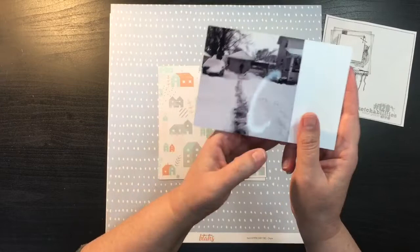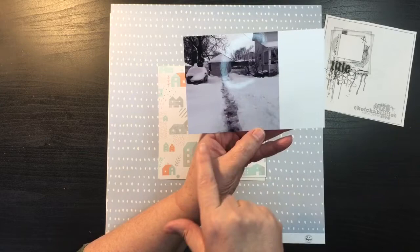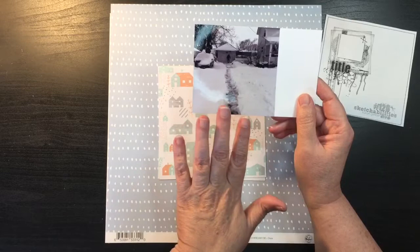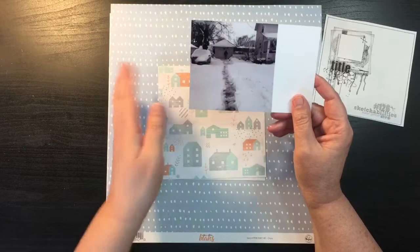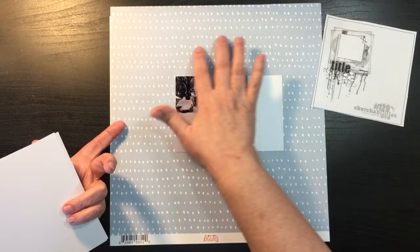The first thing I did was find a picture. This is from February of this year — the last big snowstorm we had. It was just my husband and I shoveling eight inches of snow from our driveway. To help with the mixed media look and so I wasn't dictated by color, I did print it four by four in black and white. Then I went and decided I was going to look for my background paper.